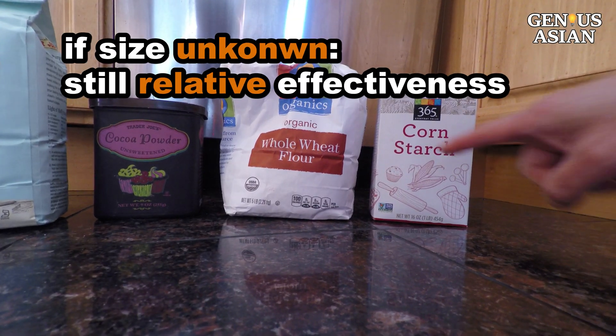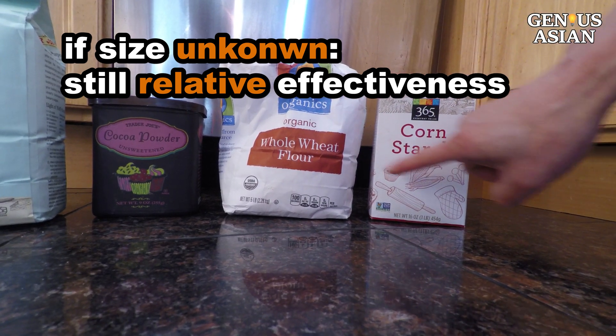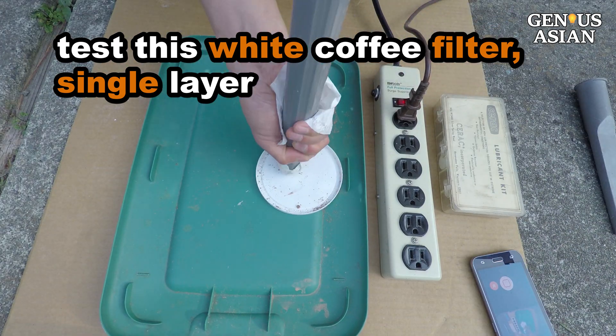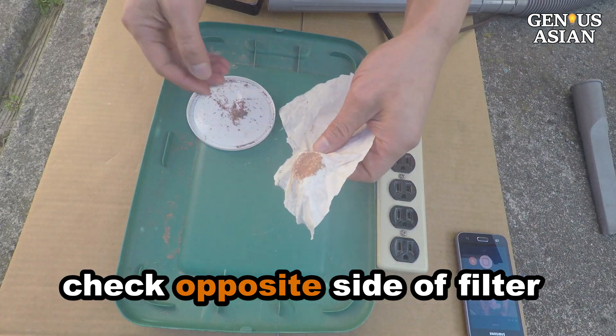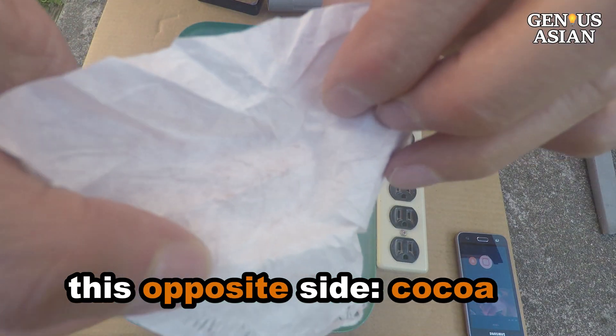To view the tiny amount of particles, dark powder such as cocoa powder on a white filter may be more visible. Even if you don't know the size, you can still compare the relative effectiveness of different materials at filtering. I will test this white coffee filter — we can just use a single layer. After vacuuming, you can check the opposite side of the coffee filter. On this side, you can clearly see the cocoa powder.